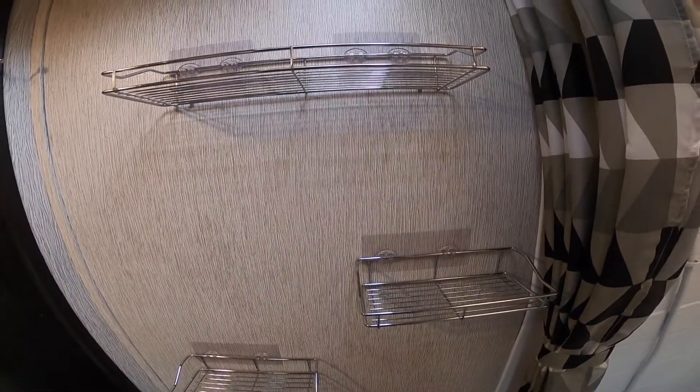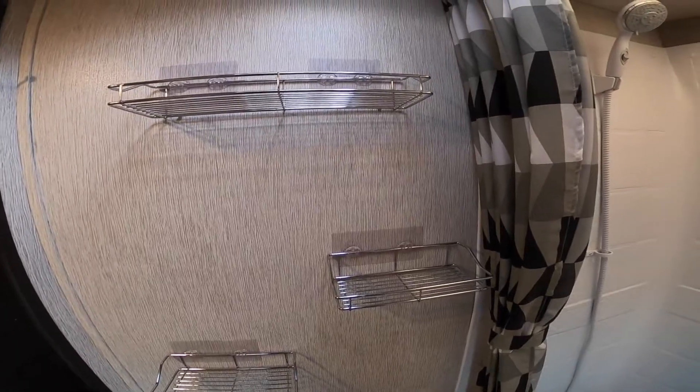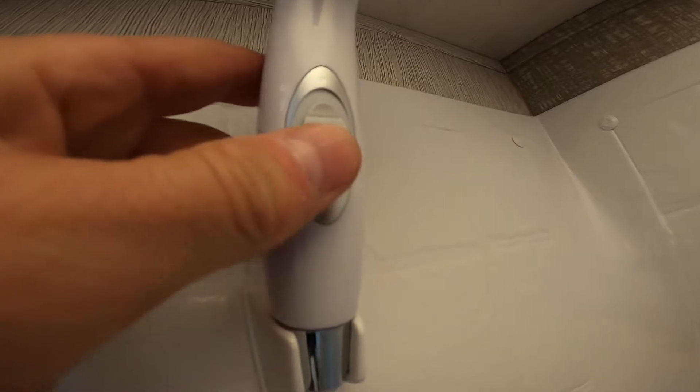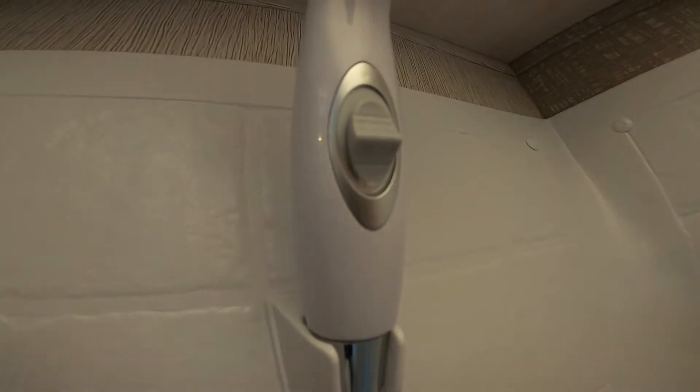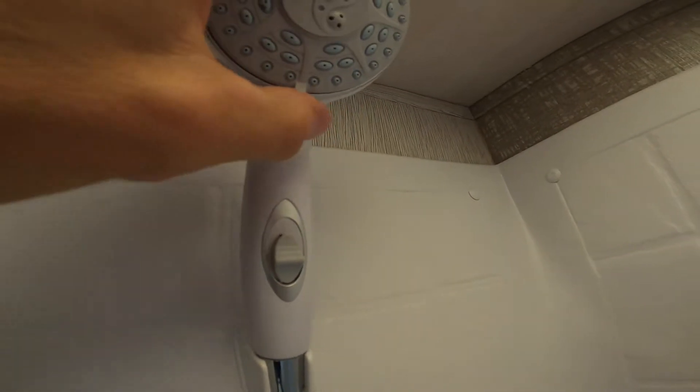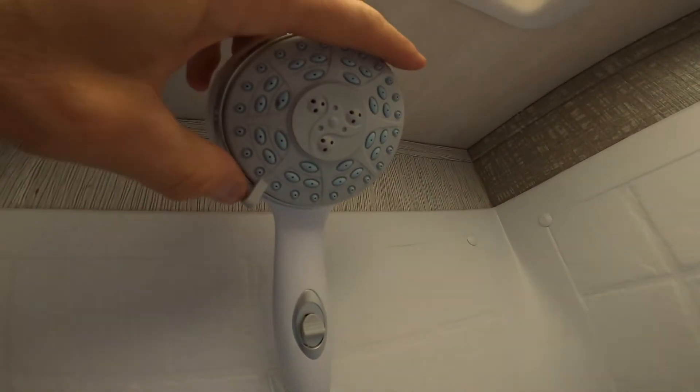The shelves could pull off the walls if overloaded. The shower head has a switch where you can turn off the water flow while you're lathering, etc. Of course, it also has multiple different flow heads that you can choose from.